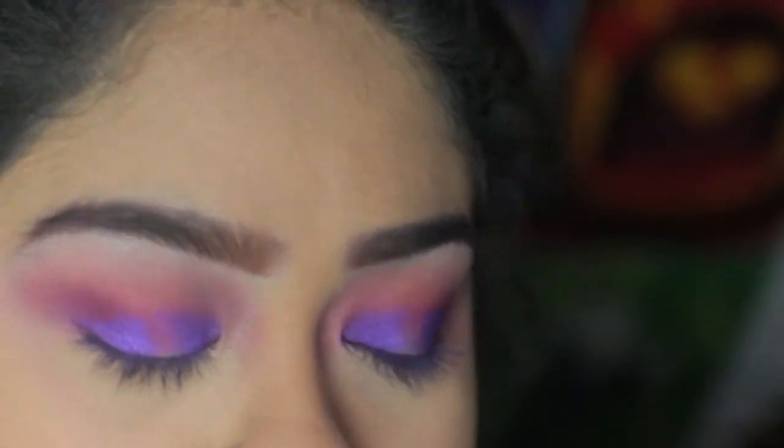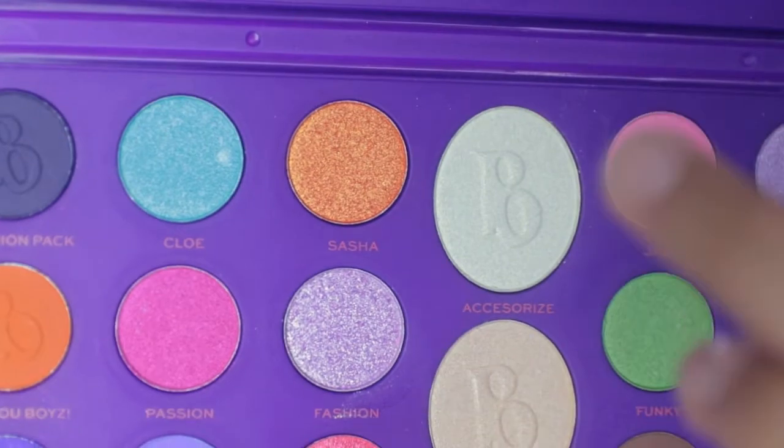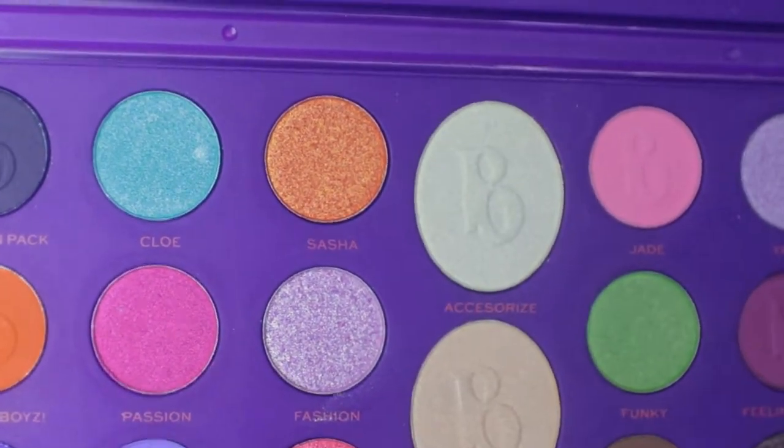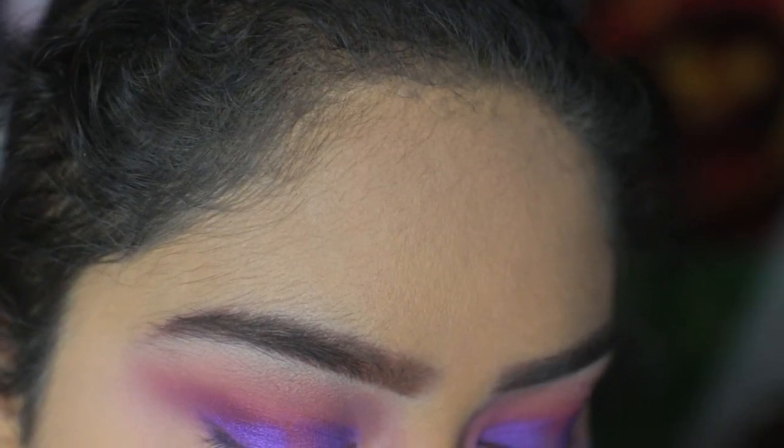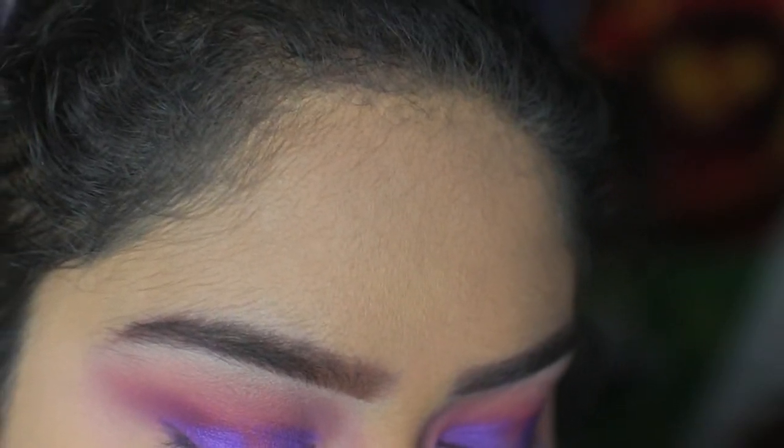Now I'm going to go into the color Sasha, which is this shimmery orange color, and I'm going to be putting it in the middle of the lid to give it a nice orangey shine.